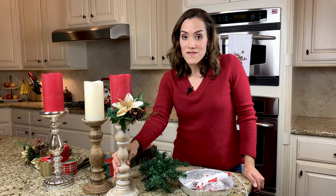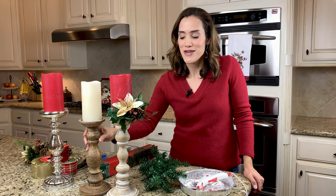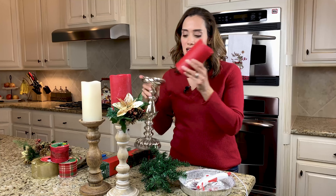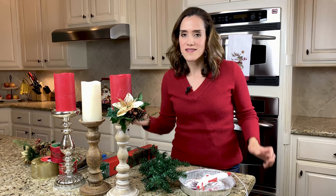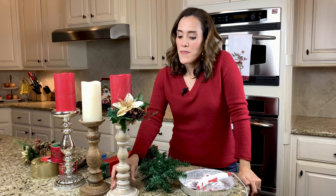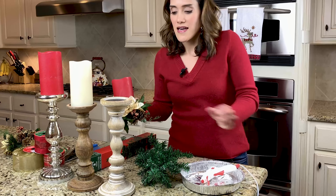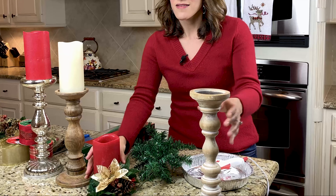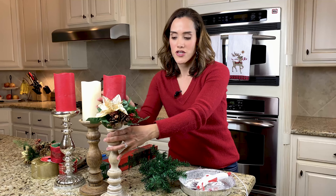Now, if you don't have candlesticks like the ones I've shown here, I have a few different options — a lighter color wood, a brown toned wood, and a fun glam mercury glass candlestick. I'll try to link some similar products below in the description box. But if you don't have one like this, you can always just take the candle and set it on the counter and it still looks beautiful as a centerpiece. Let's talk about what you will need to get started with this particular craft.